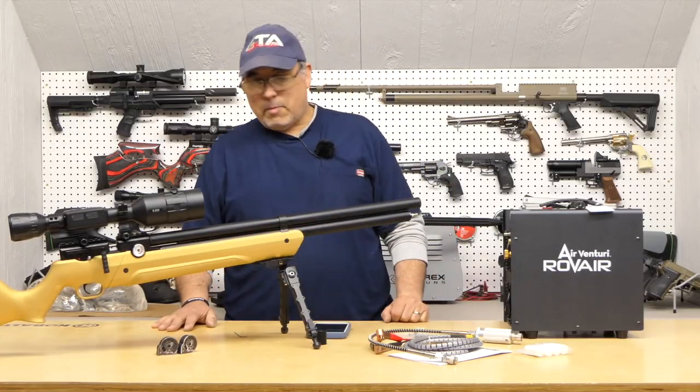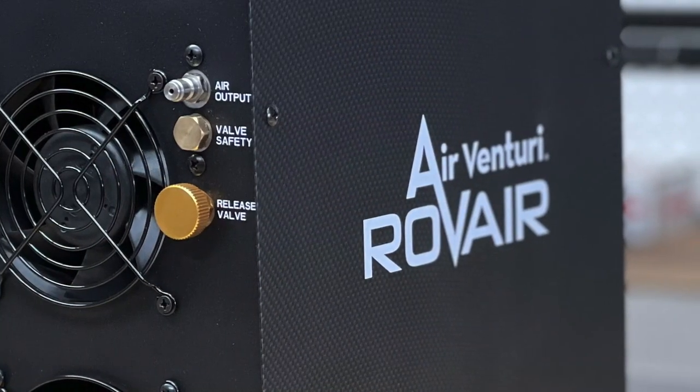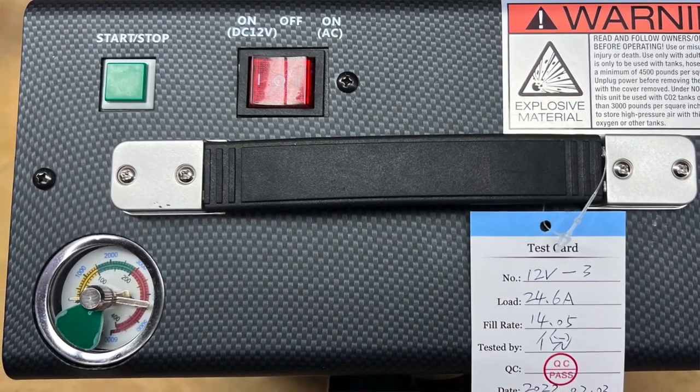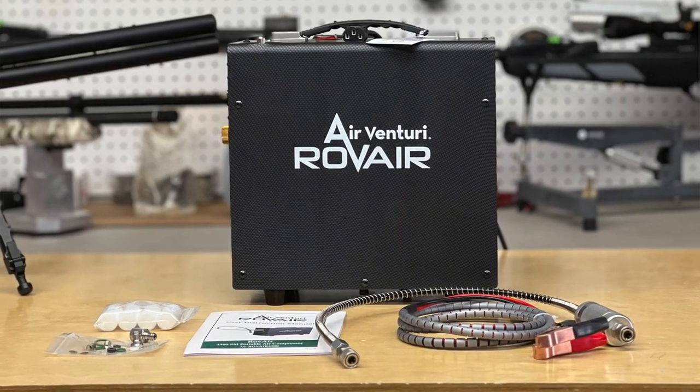Let's go ahead and jump into it. The Rove Air is a personal portable compressor that fills to 4,500 PSI, runs on 110 or 12 volt, and it's compact, small, efficient, and affordable.